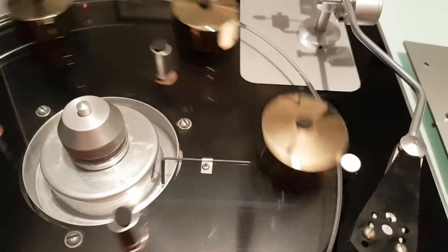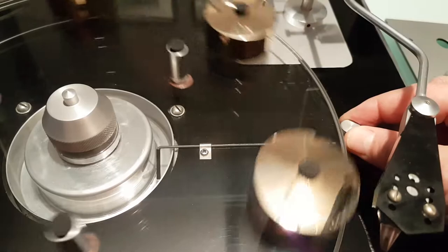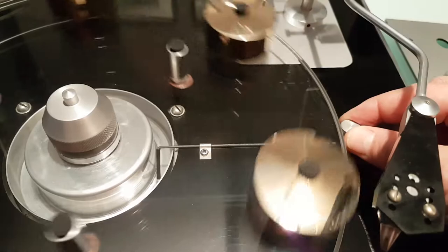If you were to take the vein and lower it more into the fluid, it would slow the turntable down. Start to raise the vein out of the fluid and the turntable would speed up.